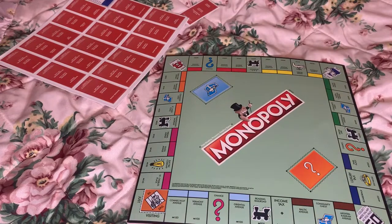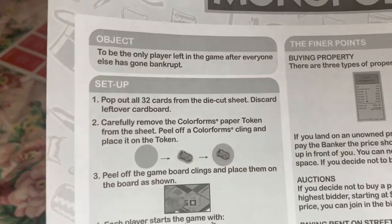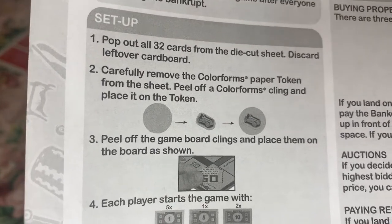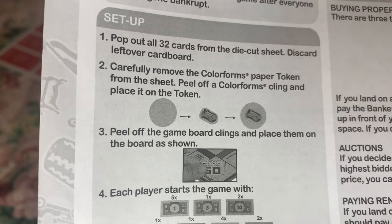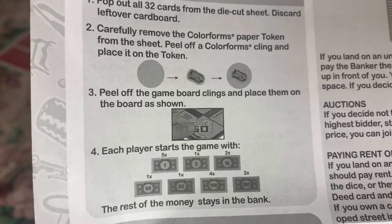Ages 8 plus. Okay, we know how to play the game — we just want to see what's different. The setup: pop out all 32 cards, carefully remove the Colorforms paper token from the sheet. So the players' tokens — you peel that off. You peel the stickers off and you put them on those circles. That's what that's for. That makes sense. Because I was thinking, do they expect you to put those stickers on the board and keep removing that? Because that's a job. Okay, peel off the game board, and place them on the board as shown. I can barely even see this little photo. Can y'all see that? Because Lord knows I can't.